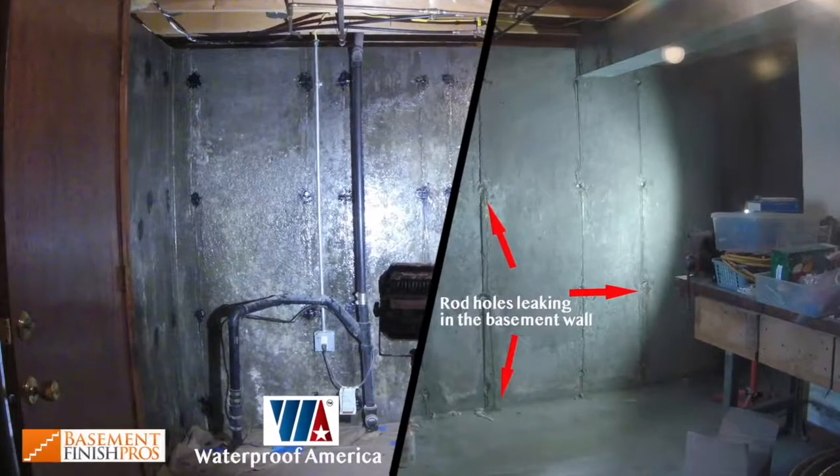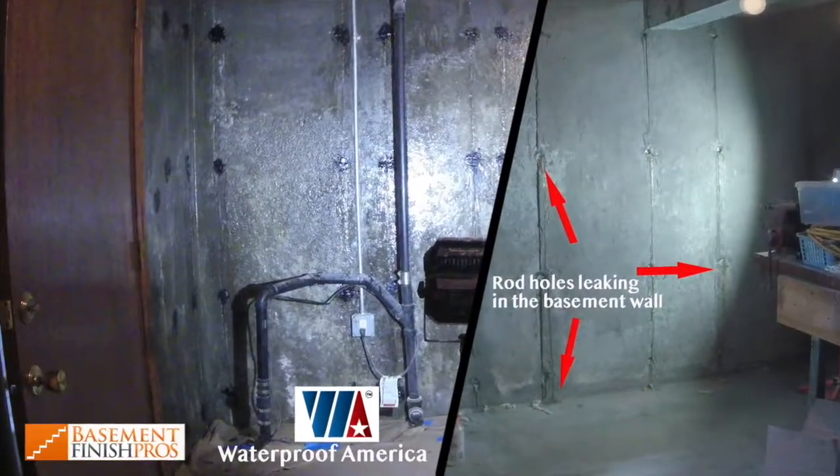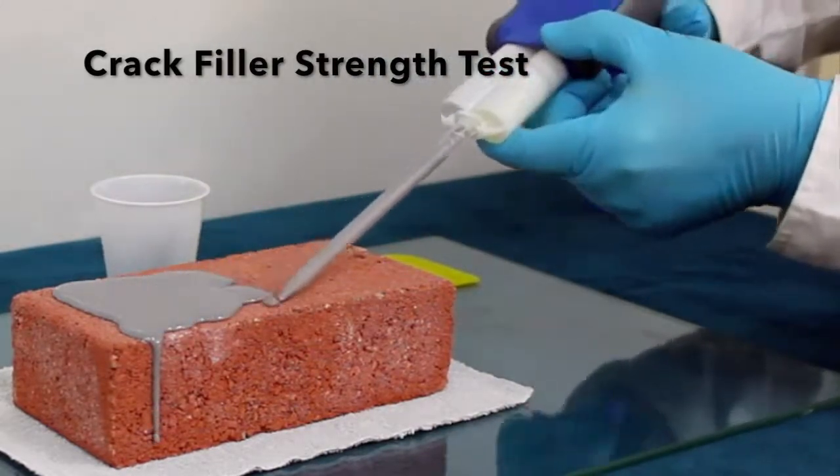We like this injection gel because it comes as a two-component system that chemically interacts with water molecules. When delivered, it rapidly expands and can stop an active water leak. Since the 100% solids polyurea crack filler is more dense than the injection gel, we applied it on top to protect the injection gel from the elements, allowing for more lasting results.